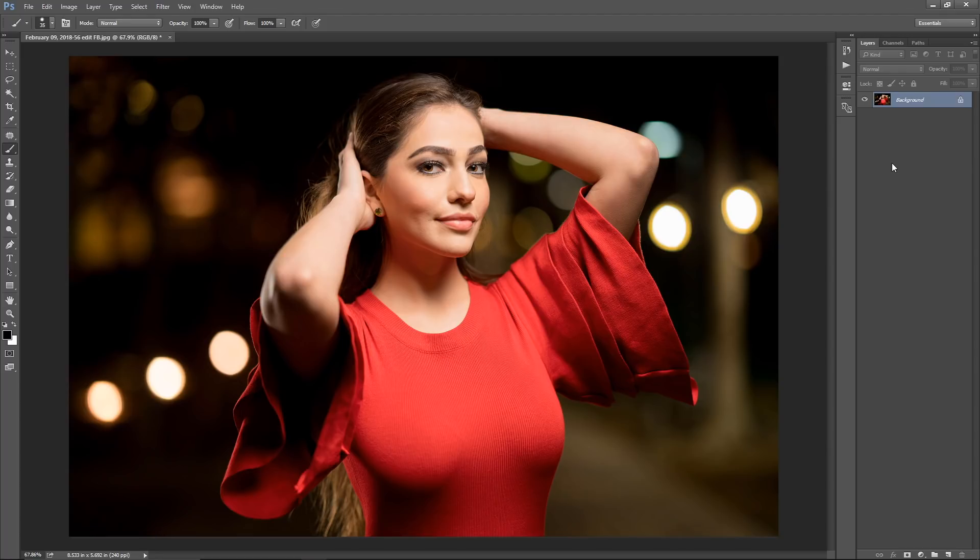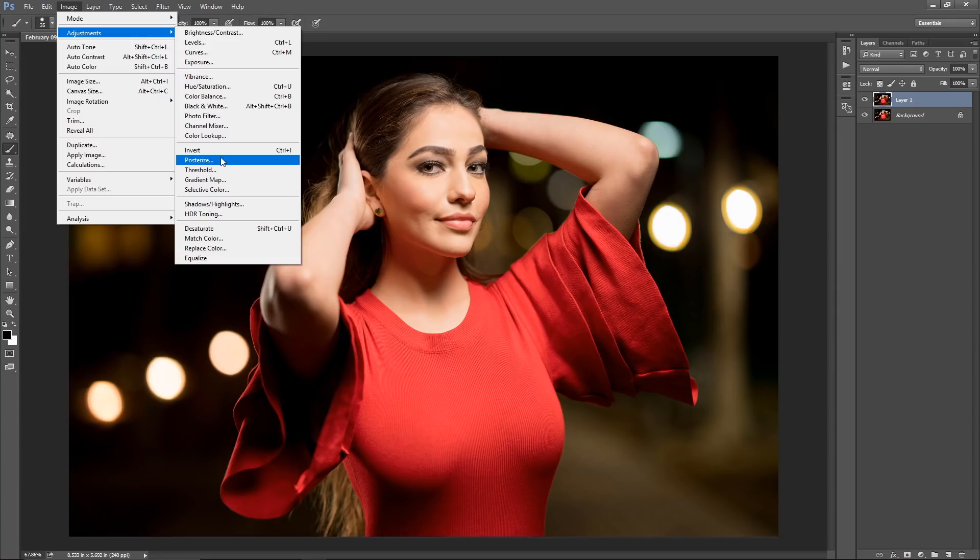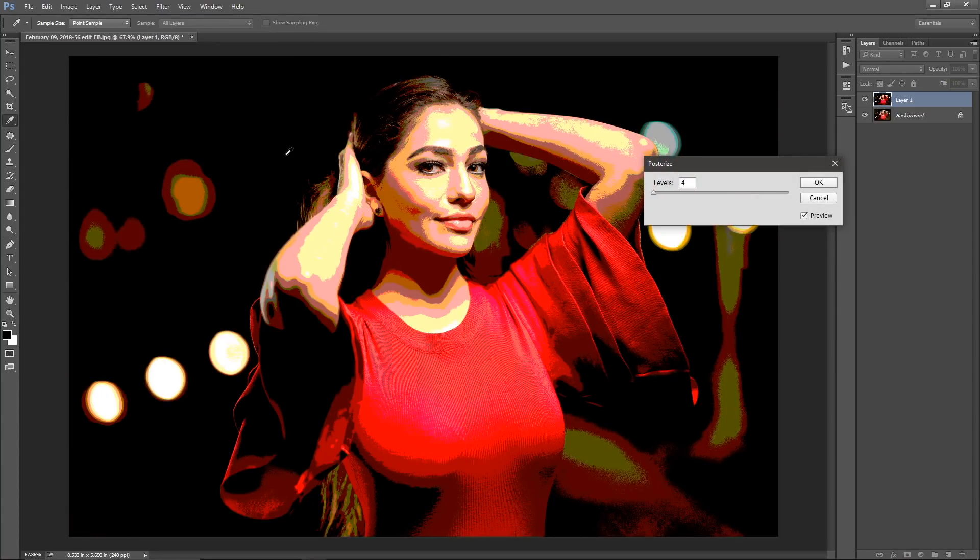After you open up a photo in Photoshop, you're going to duplicate the photo by hitting Ctrl or Command+J, whether you're on a PC or Mac. That's going to create a duplicate layer, and from here you're going to go to Image, then Adjustments, and then Posterize.